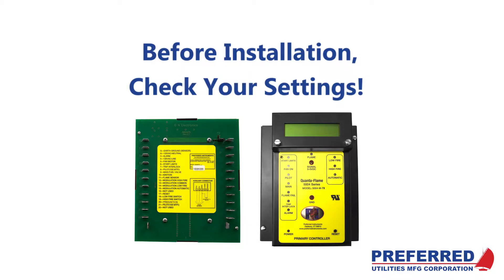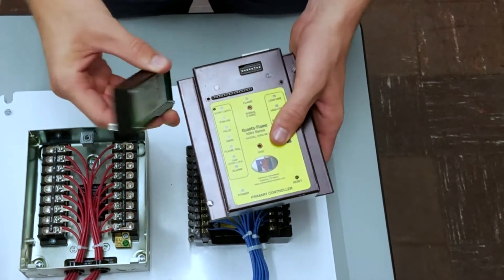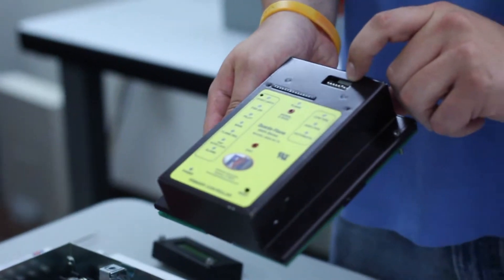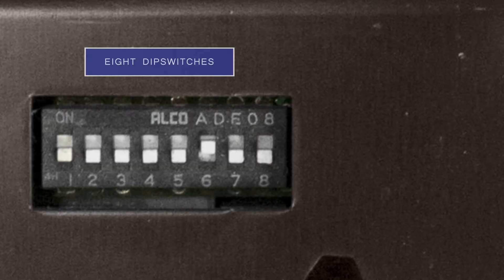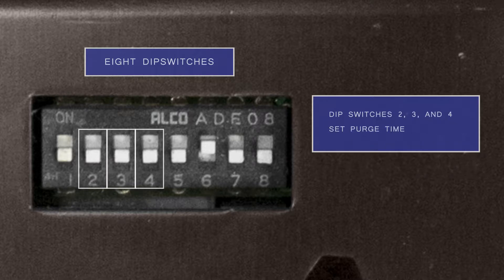Before installing your new 5004 M78 flame safeguard, there are a couple of settings we need to account for. The first of these is a series of dip switches located underneath the locally mounted LCD. Dip switch number one determines the action of the flame safeguard after a power failure. Dip switches two, three, and four are used to set the purge time for your Quantiflame flame safeguard.